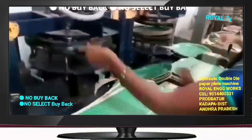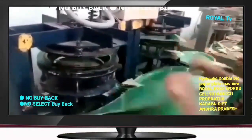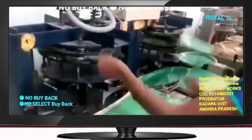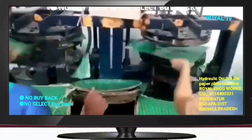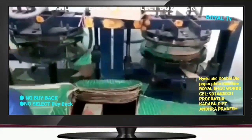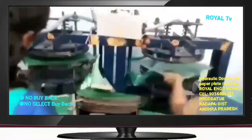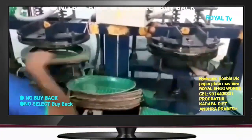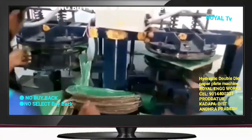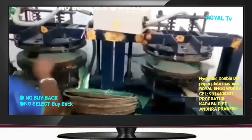We will also be able to produce tiffin plates, donut, prasad, coffee, and water plates. You can install various tiffin plates and retinky plates with bills.